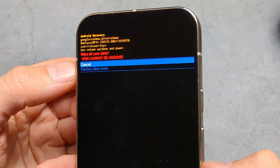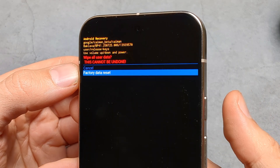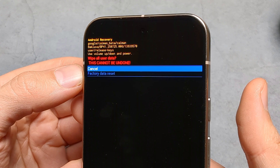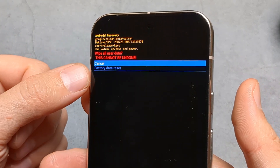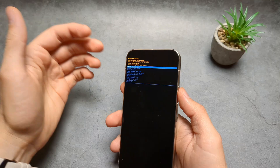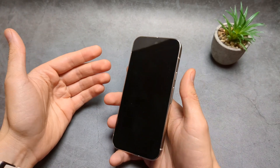Next, cycle down to 'Factory Data Reset' and confirm with the power button. I won't do that at the moment as I have no need, but once you do this, everything will essentially get wiped from your phone and it will be essentially like a brand new phone.